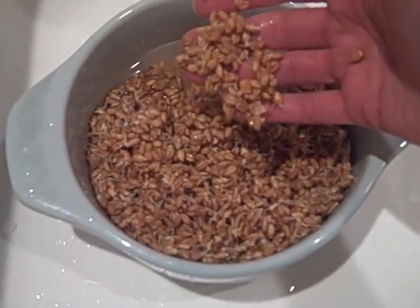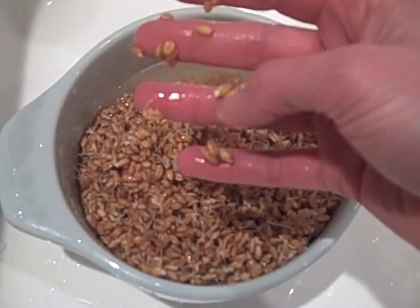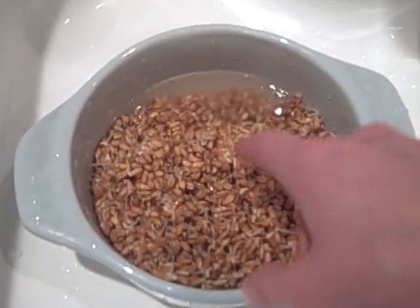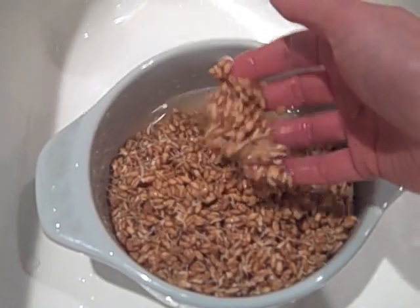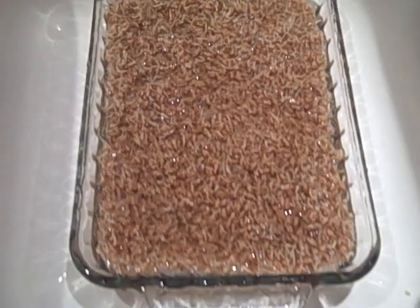I'm going to go ahead and plant all these at the same time, but here's a bunch that don't have any little tails on them at all. So this batch, when I put it on the tray, is going to be less even than the dish that I did that's all spread out.